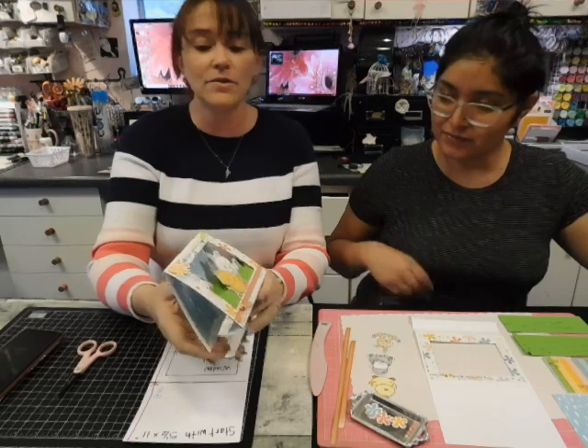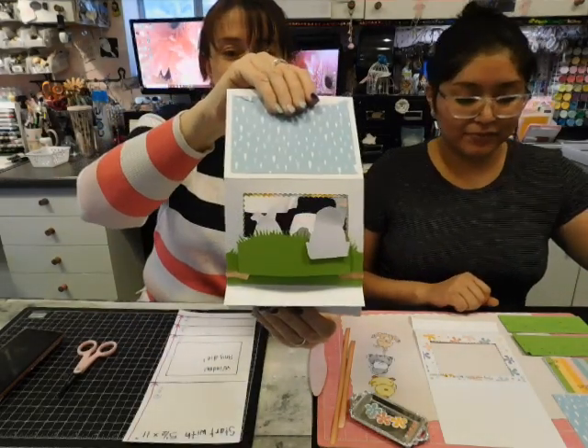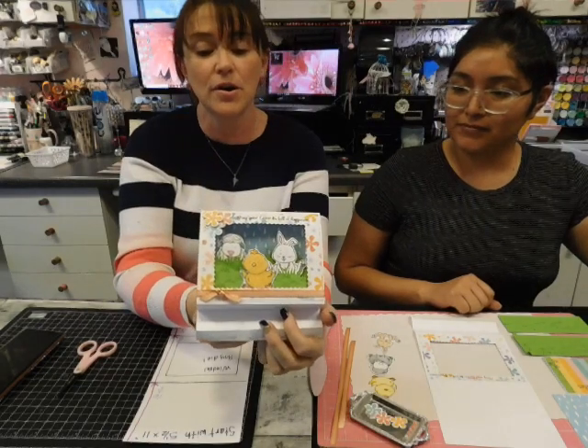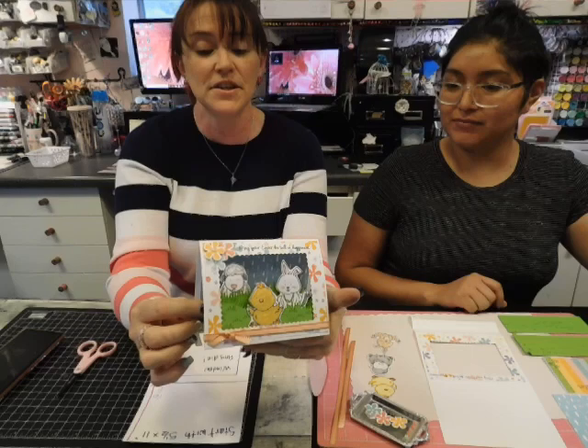I also wanted to show you guys a peek of the inside and the side. There's a lot of pop dots and a lot of dimension. That's what a diorama card does — a little bit of a frame and a seam getting built.